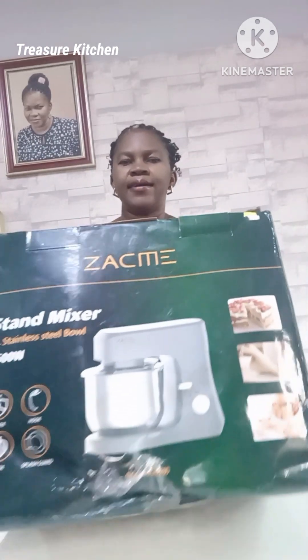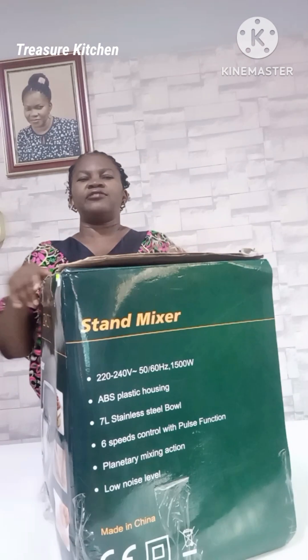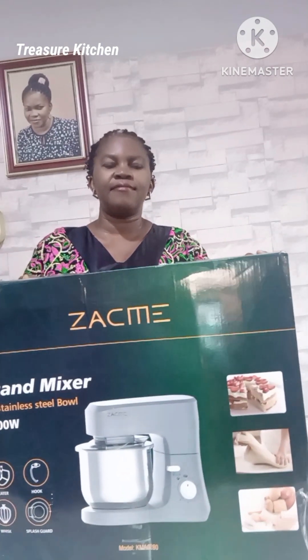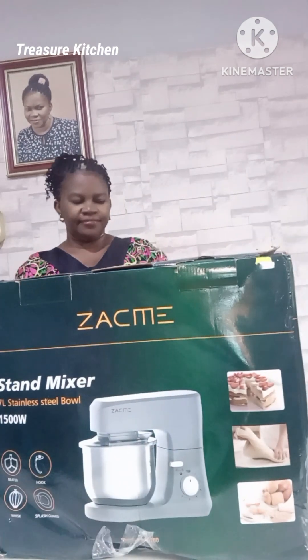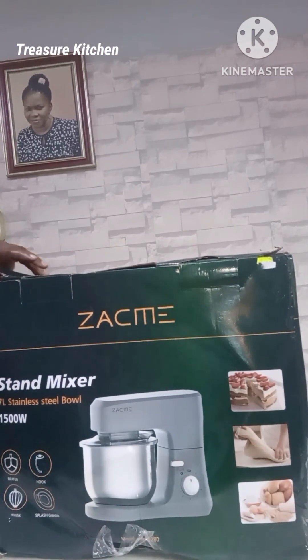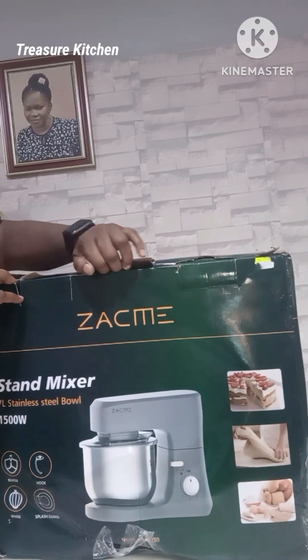So here we have our stand mixer — sorry for the reflection. We're going to be unboxing it together. We opened it!